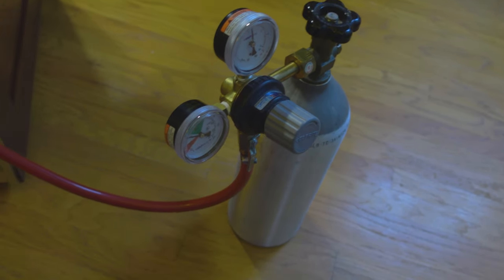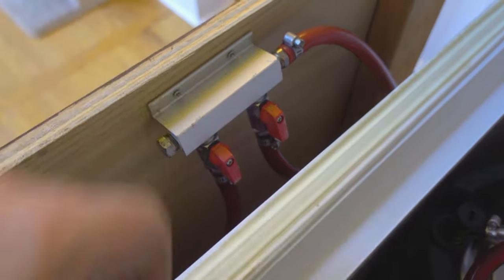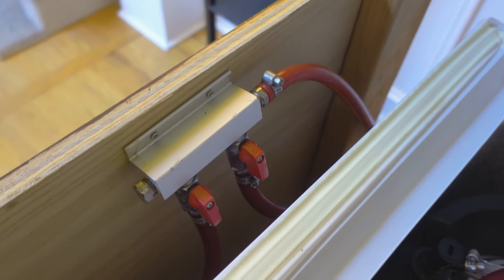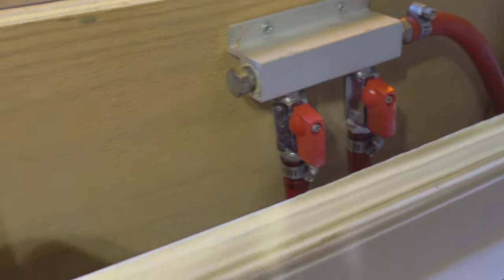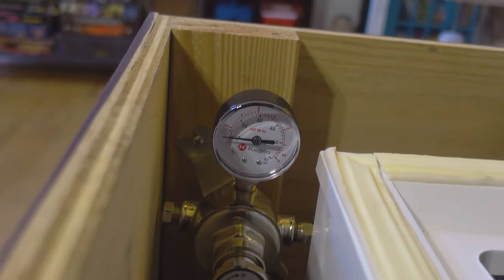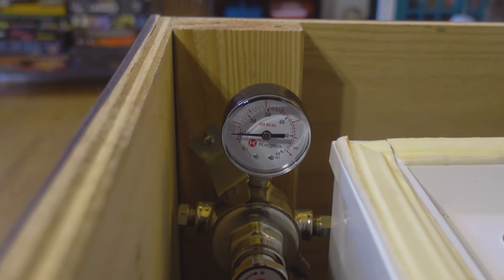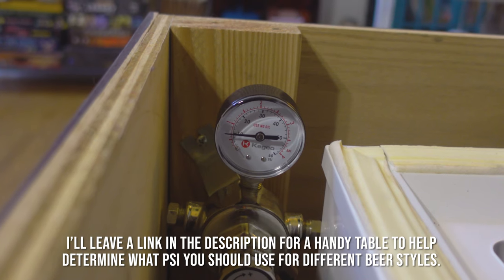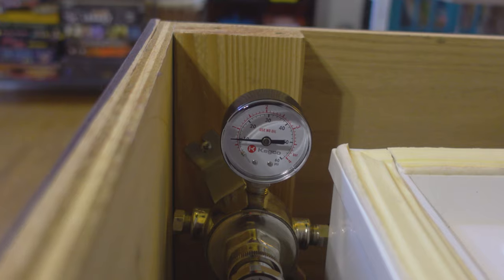So with my main regulator set to 30 psi, the main line from the CO2 tank runs behind the kegerator and is sent to a two-way manifold that is mounted inside the wooden enclosure. This manifold will allow me to send my CO2 to two different lines. The valve on the right is getting sent directly to the kegerator through the tap box, allowing me to send 30 psi to one of the kegs. The valve on the left is going to a secondary pressure regulator, which takes that 30 psi and reduces it to somewhere between 10 to 12 psi, which is a pretty good pressure for most styles of beer. You can certainly use multiple secondary regulators to dial in specific pressures for different styles of beer, but I like to keep things simple and I'm fine with using the same pressure across all of the beers that I brew.